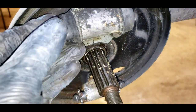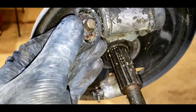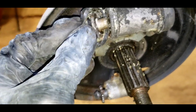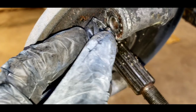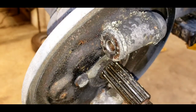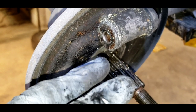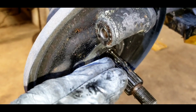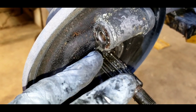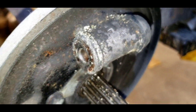Then we're gonna move on to the wheel cylinders. We'll pull back the dust boots — you can see these are in bad shape. These little extensions are not the pistons; that's the piston right there, and the piston is seized in the bore. We'll take a pair of expanding pliers, like piston ring pliers, and try to rotate that around, pull out the piston, see if we can clean it up and hone the bore.